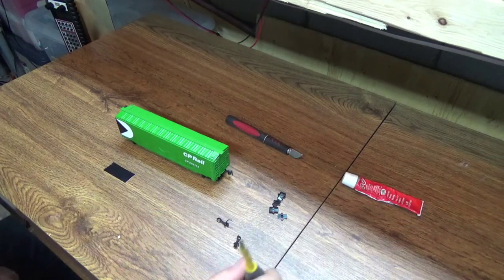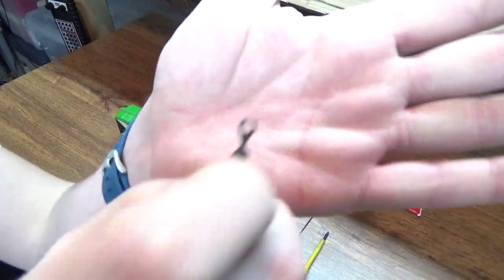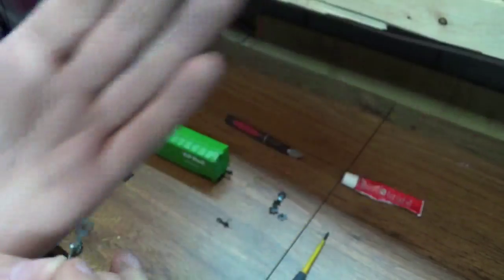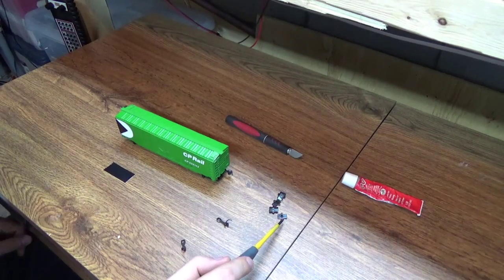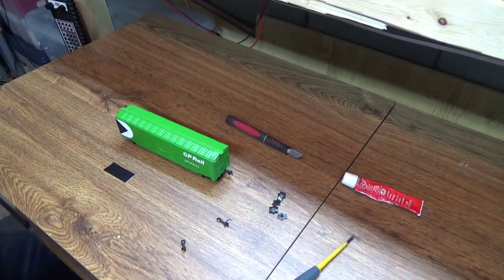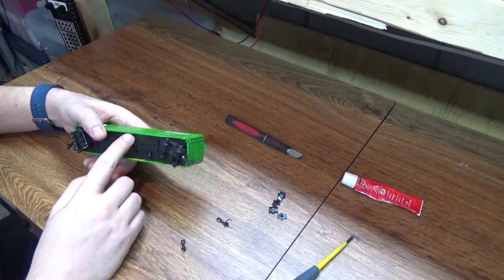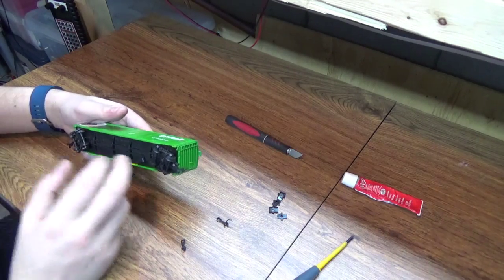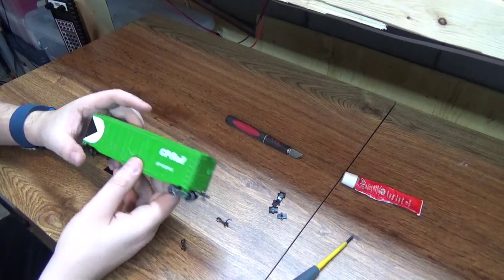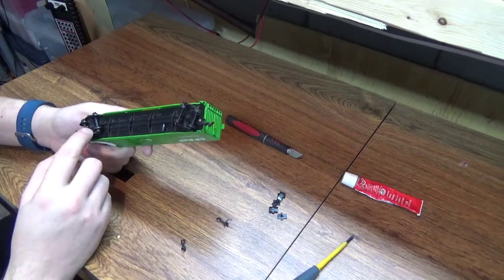Here we are with all our tools: screwdriver, KD couplers — I borrowed these from one of Chris's locomotives with his permission. They've got two whiskers to center built right onto the coupler, which is a handy feature. We've also got the coupler boxes, glue, knife, electrical tape, and this car — a Bachman CPU Rail boxcar, looks like one from a starter set. Not perfectly detailed, but I can use it on my layout.